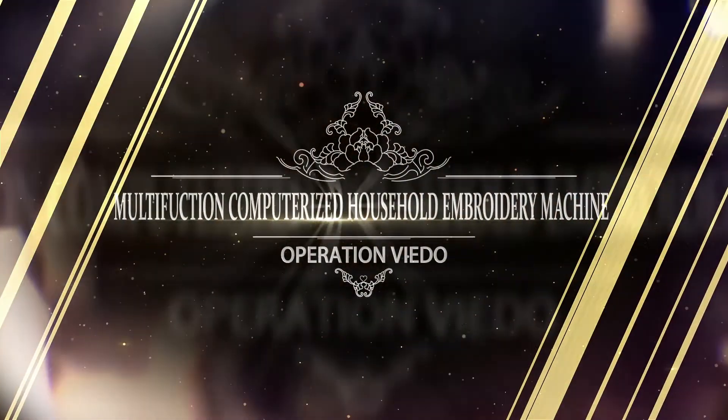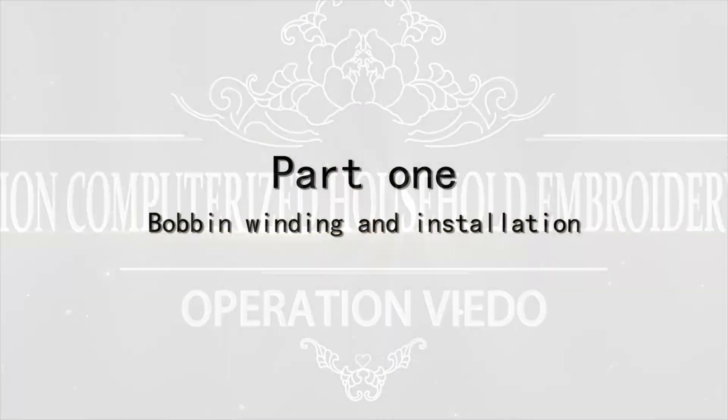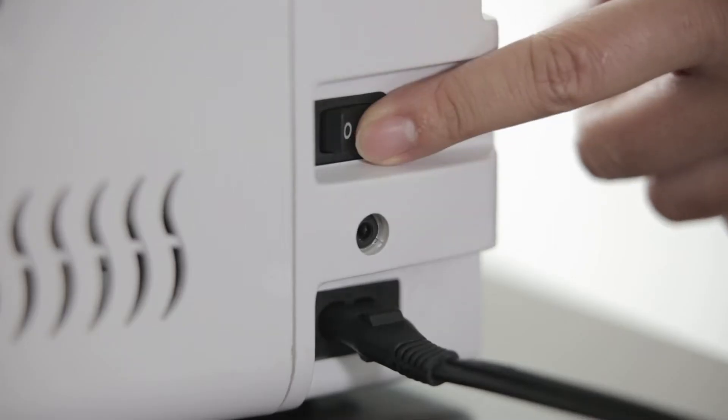Multi-function computerized household embroidery machine operation video. Part 1: Bobbin winding and installation. Power on.